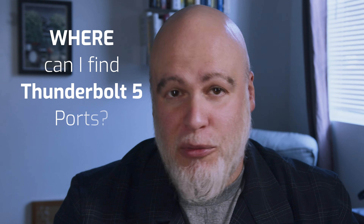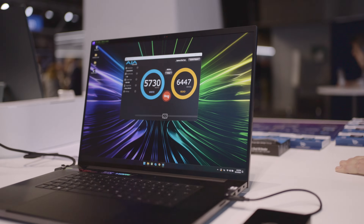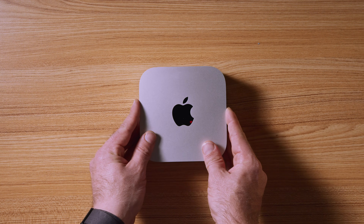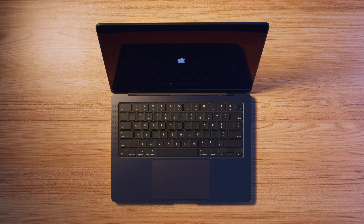Where can I find Thunderbolt 5 ports? There are a few PCs with Thunderbolt 5 connections like the Razer Blade 18 laptop, but with the incredibly affordable and adorably tiny M4 Mac Mini and M4 MacBook Pros being outfitted with Thunderbolt 5 ports, this will enable a whole new world of speed to a lot more users — with the right peripherals, of course.